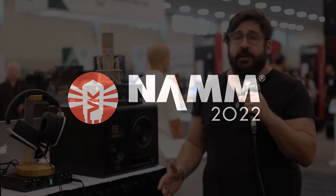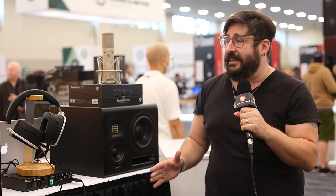Hey, this is Seth at NAMM 2022, and we're really excited to be back. I'm here with Rad Distribution, and this is the United Audio 287.